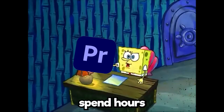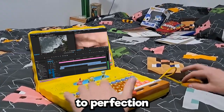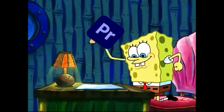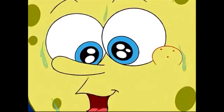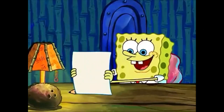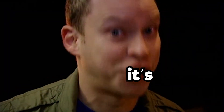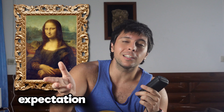Has this ever happened to you where you spent hours on a video, slaving over it? You fasten it to perfection, add some of these and some of these — almost there! And then when you play it back... it's shit. You thought you were painting Mona Lisa and you end up with like some DeviantArt Furry Art.